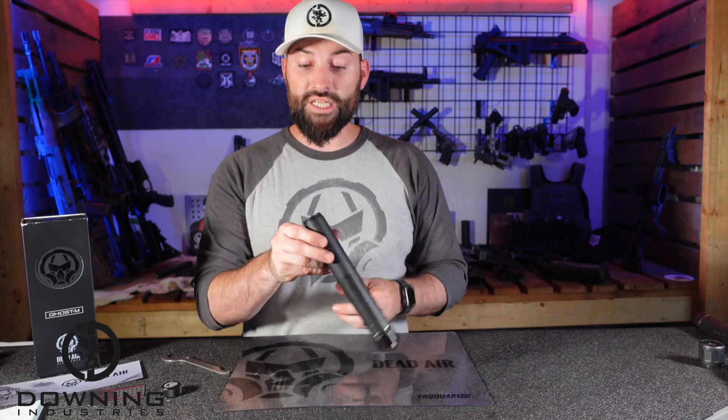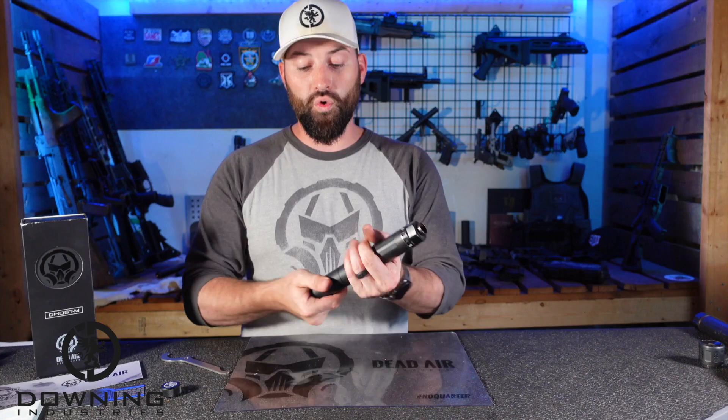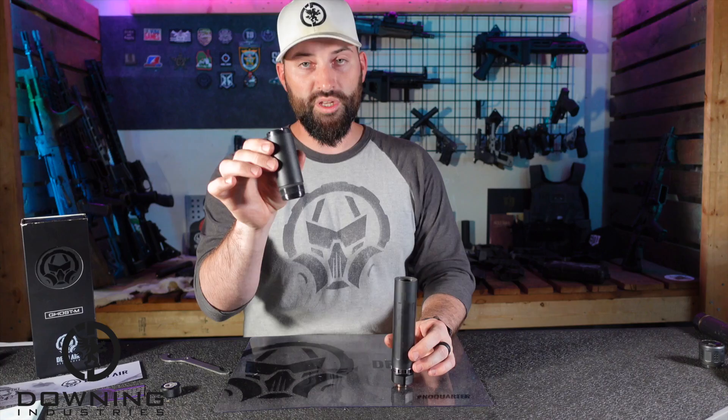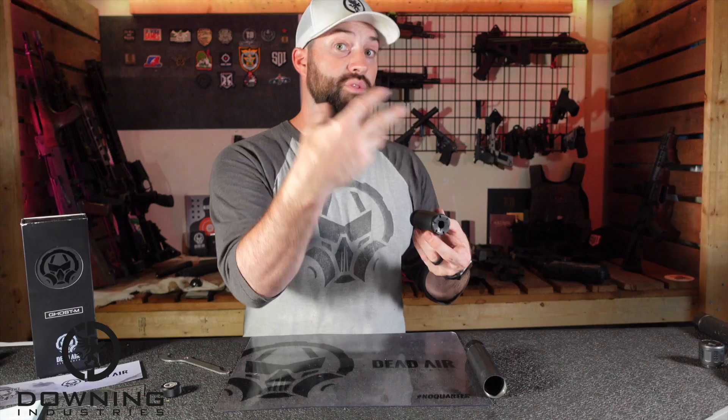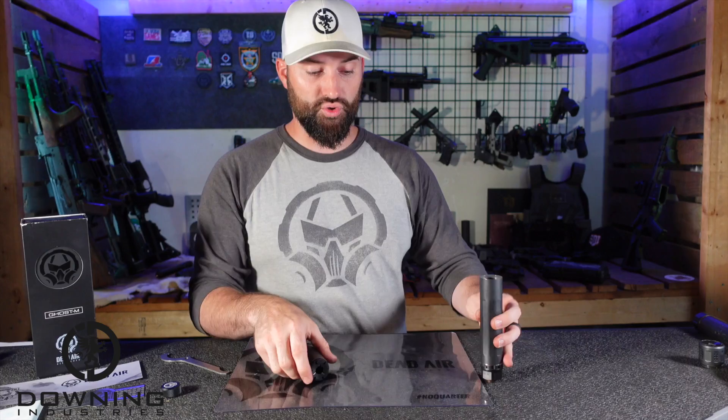This is a Ghost slash M — it's modular. Kind of like the Wolfman was modular, you can take the front third of this guy off. These are all aluminum baffles in the front section, and these are all stainless steel baffles in the rear. They kept the weight close to the host — so they keep the weight closer to you. The further you get out, they add the aluminum baffles because they're not going to take as much heat, not as much blast, and won't erode as much further out from the host. To make this guy into the short configuration, you take the front cap off using the knurled end cap removal tool.